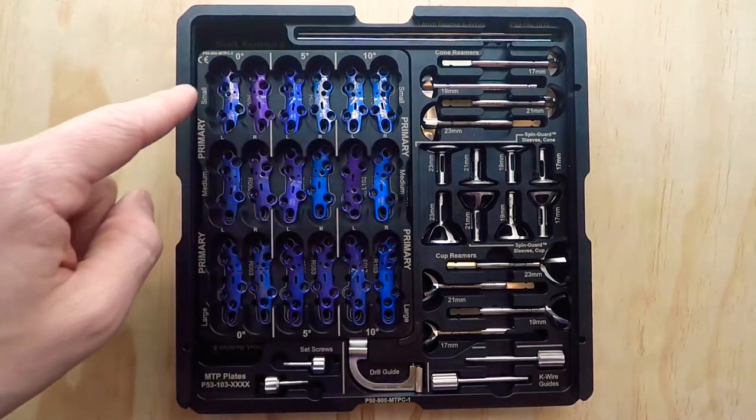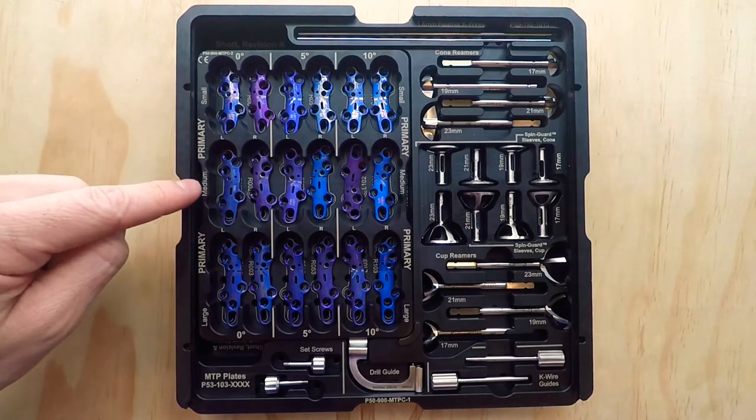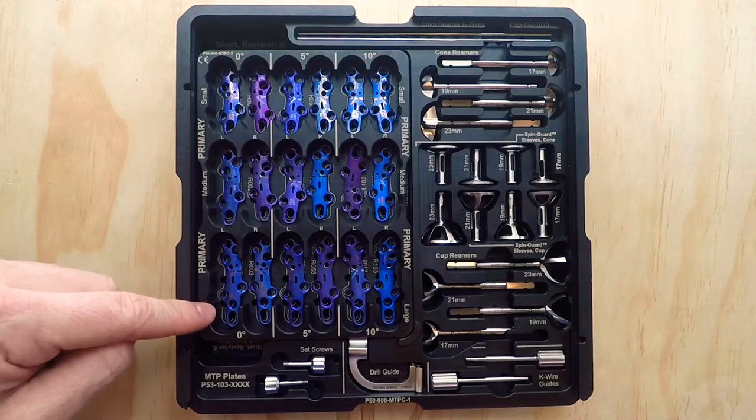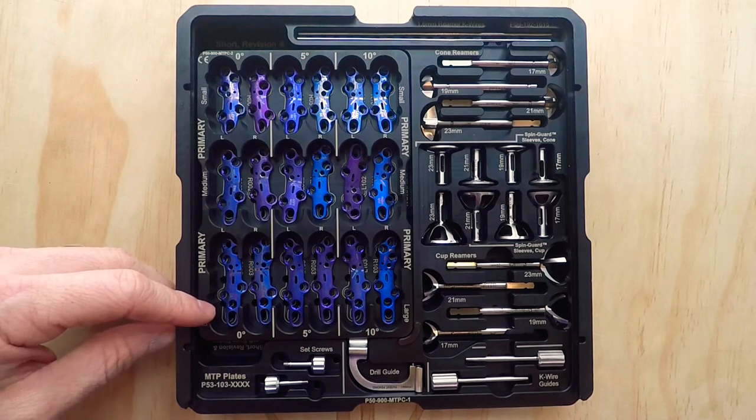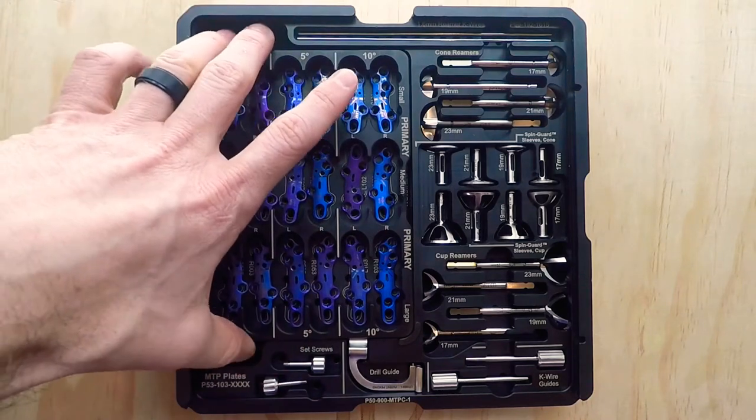This top region here — these are our primary MTP plates. We have a small, medium, and large length offering in our primary plates. They are offered in 0, 5, and 10 degrees of dorsiflexion.